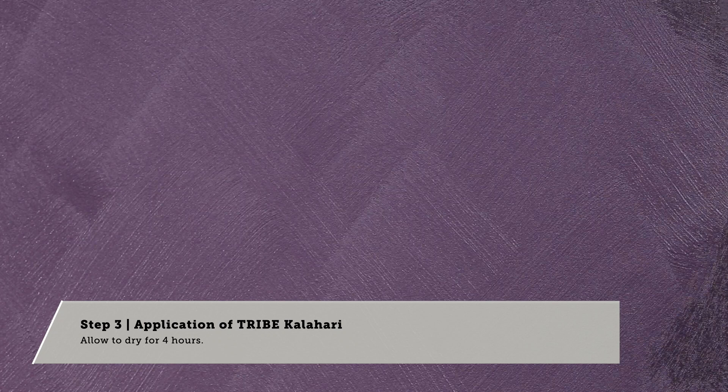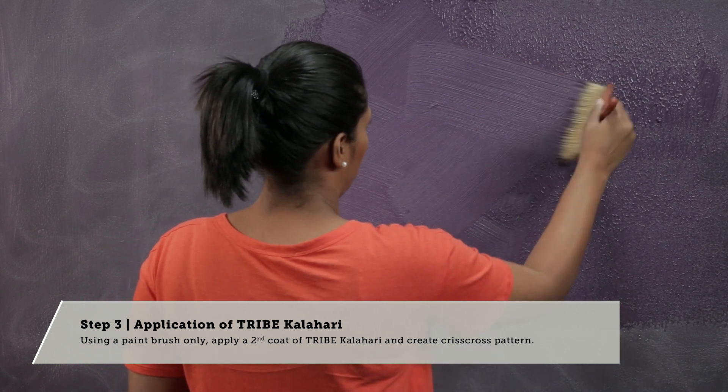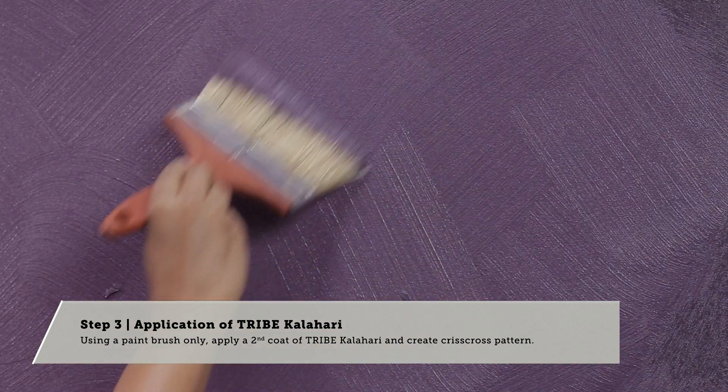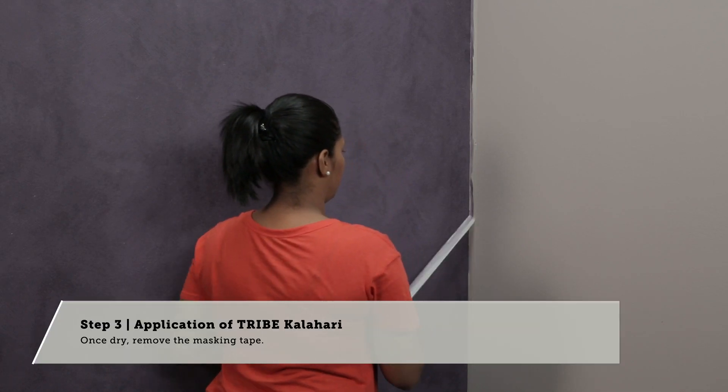Allow to dry for 4 hours. Using a paintbrush only, apply a second coat and create criss-cross patterns. Once dry, remove the masking tape.